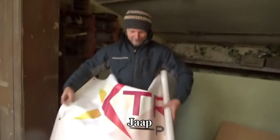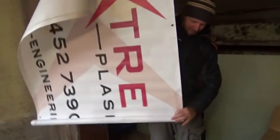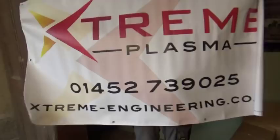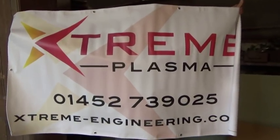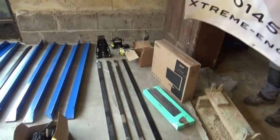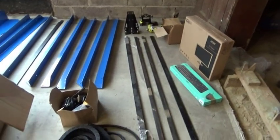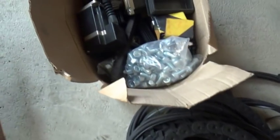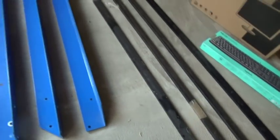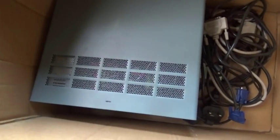Extreme Plasma — well done, Extreme Plasma. Thank you so much. Look what they sent — all this stuff. There's going to be an awful lot of it. There's some things that look like little motors, and nuts and bolts and other things. Plenty of other things, including what I think is probably the most important bit: the controller.